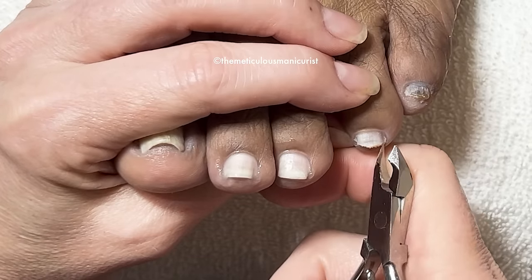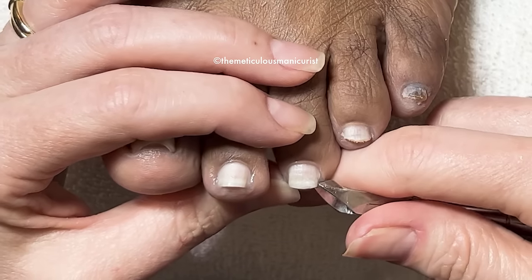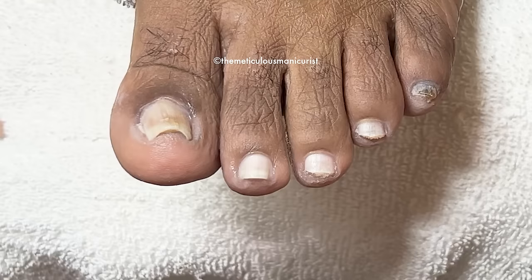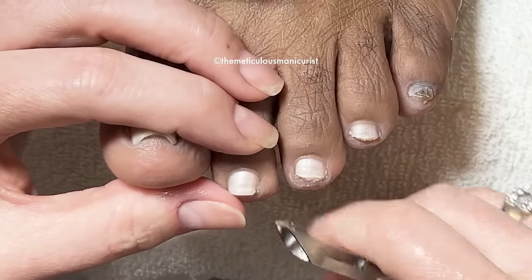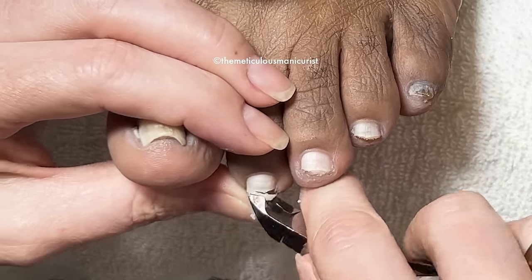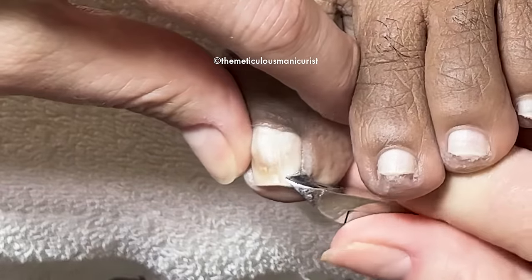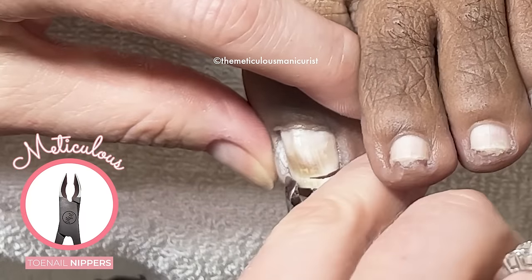Even when my son noticed my toenails pinching, like myself of course. He was like, Mama, I ain't never seen a toenail like this, what's going on? I'm like, I found a lady, son — she's the way to get them together. So when we came back a couple of weeks after my first appointment, he was like, whoa, your big toes are looking real nice. He even noticed the difference. I was like, thank you, son. He said they look really, really nice. I'm so proud of them.